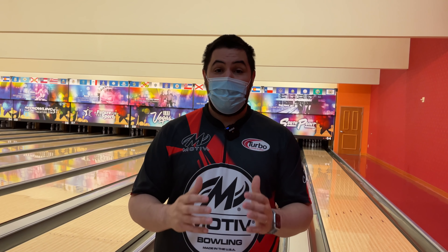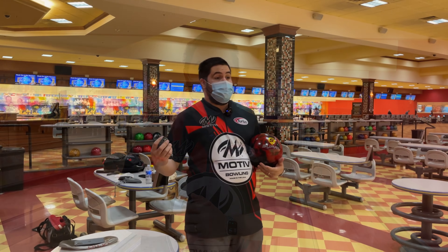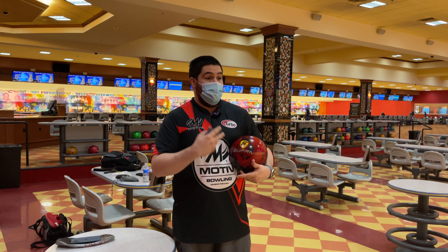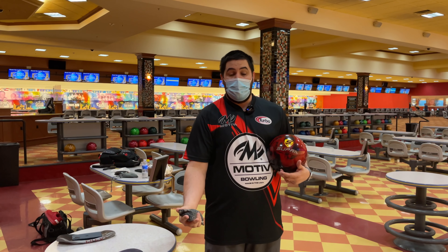Both of these balls are designed to be very long and create a lot of shape on the lanes, so it'll be interesting to see how they differ. This is going to be the first shot comparing the all-new Super Enzo to the Ripcord Velocity.